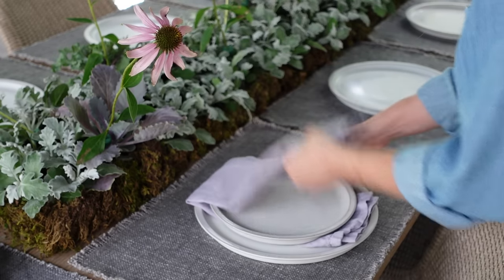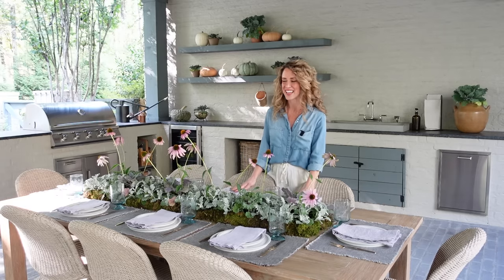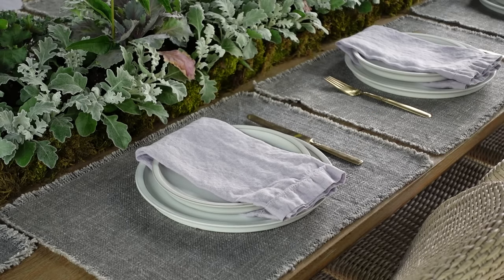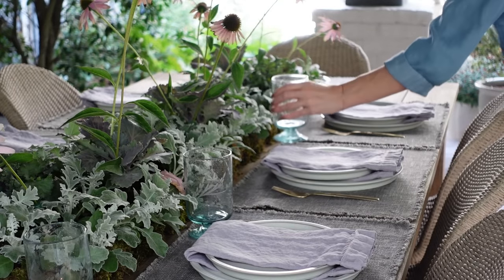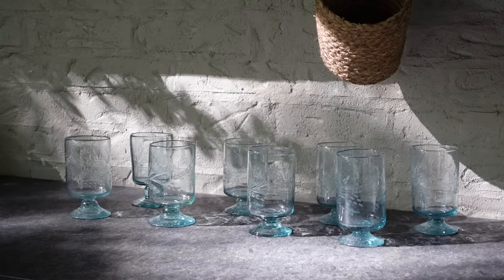Lavender is one of my very favorite colors. I tend to lean towards warm neutrals when I decorate my home, but lavender is one of my favorite colors to decorate with in the spring. These beautiful linen napkins are the perfect color to tie into the purple coneflowers. I accented everything with a really beautiful set of vintage bronze flatware, and these fun etched antique glasses that I purchased in Mississippi on a trip with my mom and sister — we thrifted that day, so they have a lot of sentimental value.